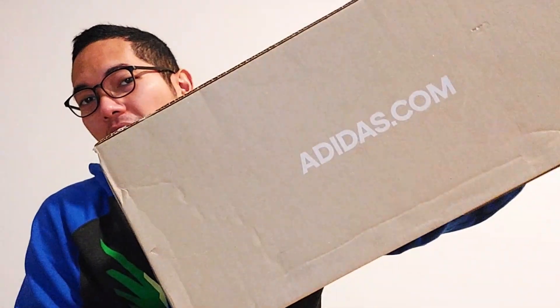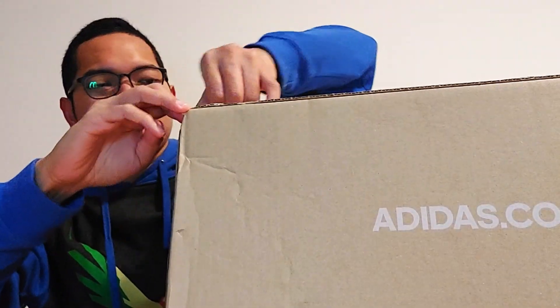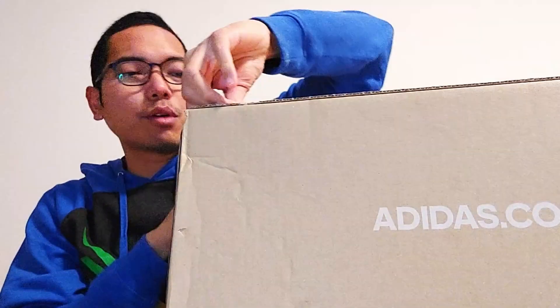In today's vlog, I'm going to unbox this big box from Adidas. Hello and welcome to the vlog. So finally I ordered proper winter shoes in Austria — let's do the unboxing.